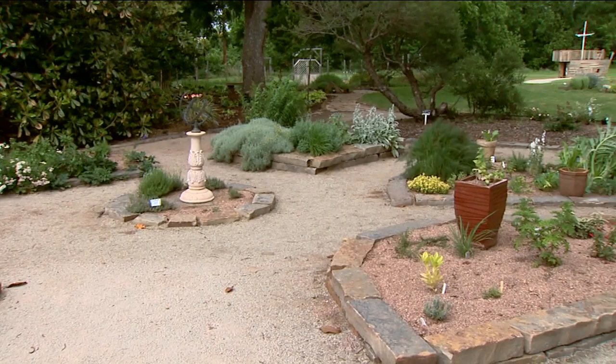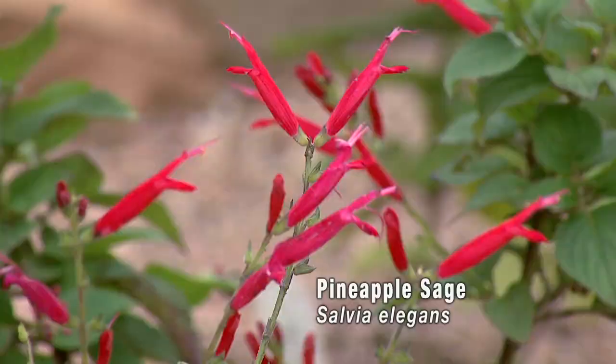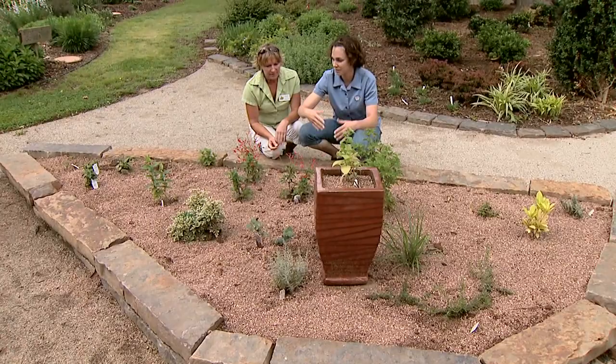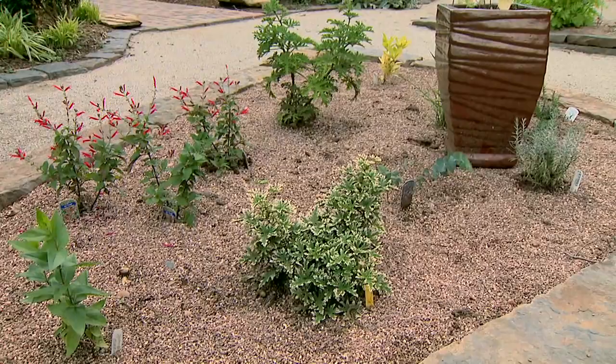Okay, and this one here is? This is our scented or aromatic bed. In here we have something like pineapple sage — so lovely. The leaves — this will grow very big, full of these red blooms. People just love it, it's a beautiful plant. All these have either scented foliage or flowers that we could use maybe for potpourri, or just to cut and put on your dining table or in your living room or bathroom.